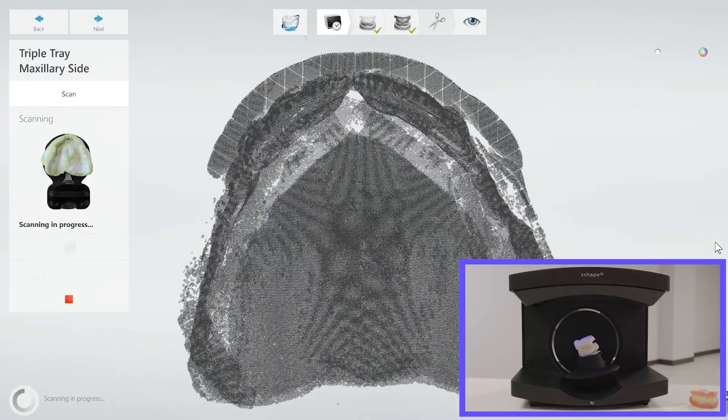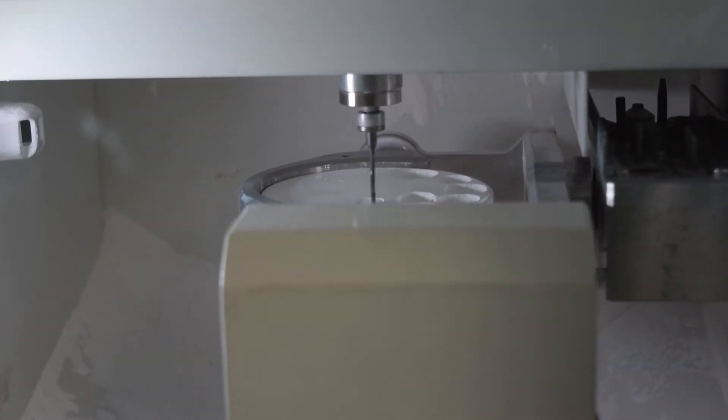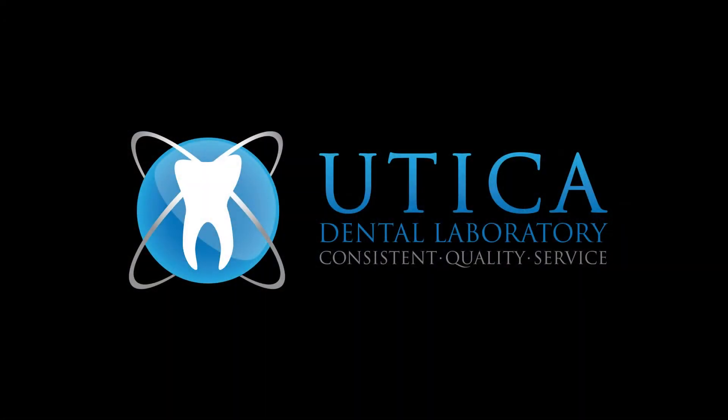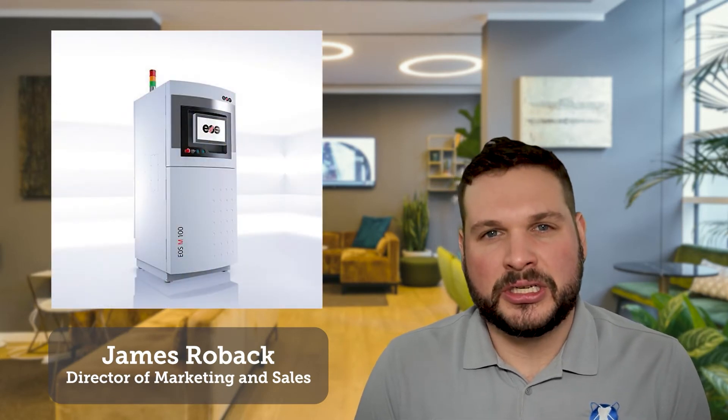Direct metal laser sintering — every now and again a technology comes along that renders the previous technology totally useless. 3D metal printing is one of those breakthroughs. Today we're going to focus on our 3D metal printed partial framework. About two years ago, Utica Dental Lab invested in an EOS M100 DMLS 3D metal printer. That technology has totally revamped our processing for our partial frames, and the procedure has completely superseded casting as a whole.